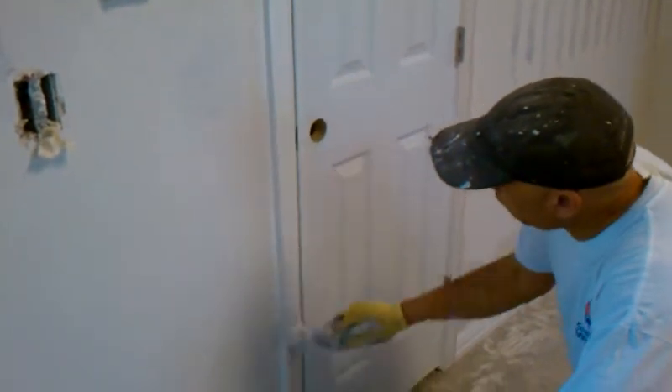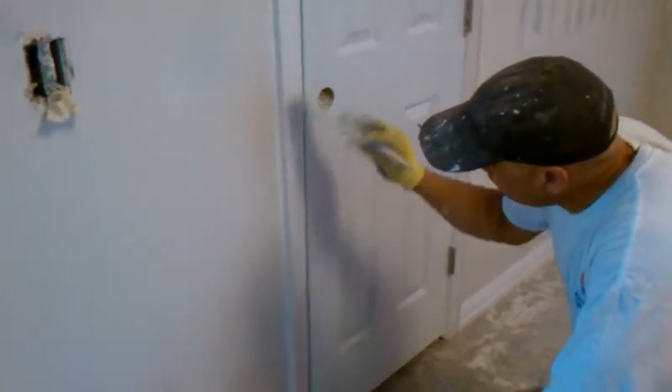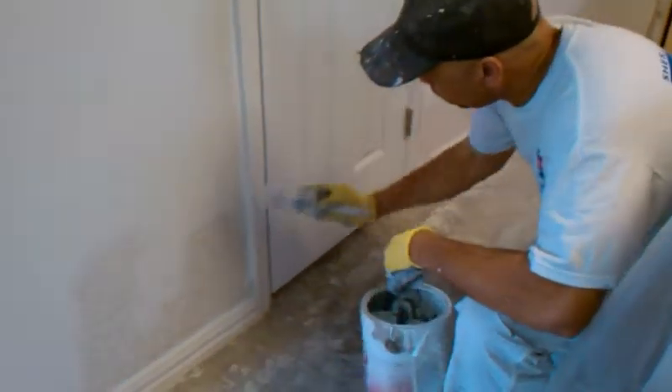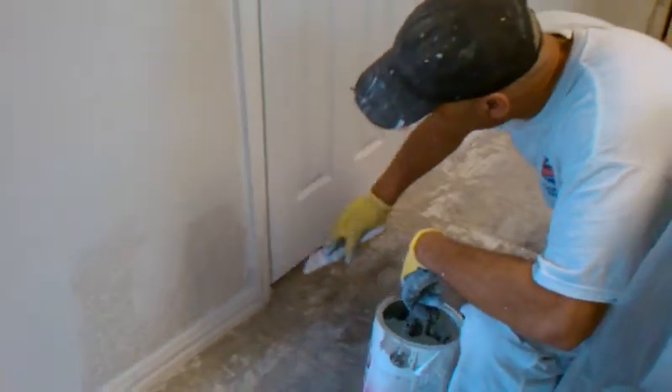These are tips on how to paint a door jamb. You've got to do section by section, or it's not going to turn out right. Like I showed you, do the outside edge first.